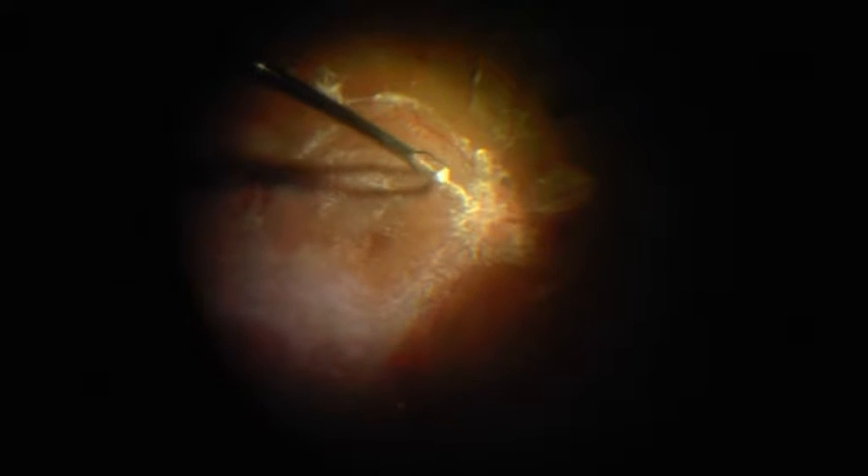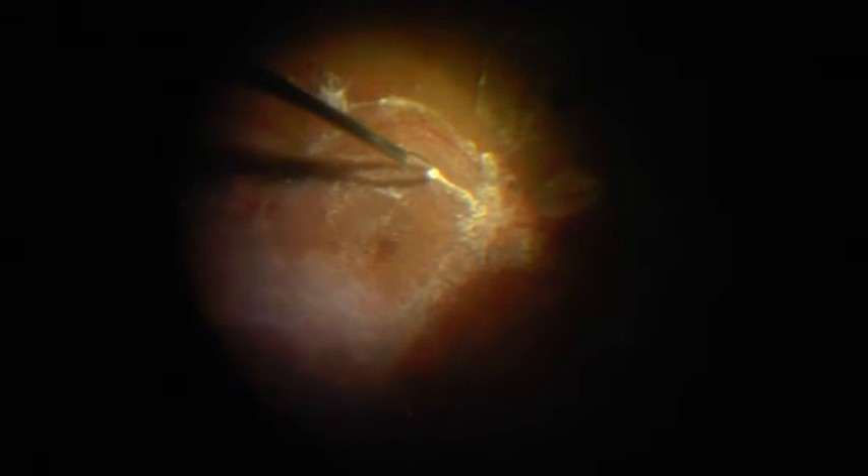Hi, this is Dr. Upsham Goyal. We shall try to demonstrate the versatility of 27-gauge vitrectomy systems in complicated vitreoretinal surgeries. This 50-year-old gentleman was referred as a case of status post vitrectomy surgery for proliferative diabetic retinopathy. He had undergone multiple injections of bevacizumab and lasers even before the surgery.